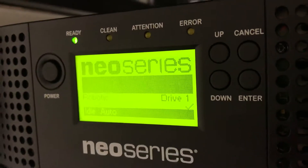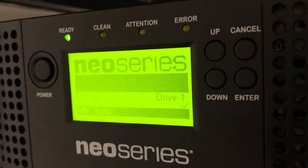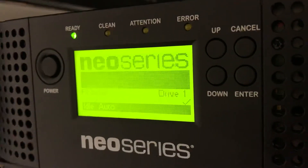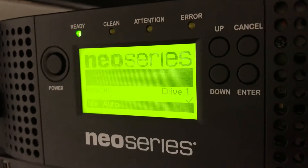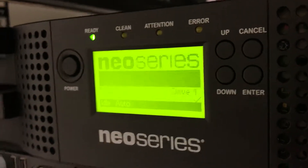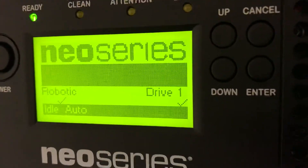LTO tape storage technology has to be one of the stupidest and most poorly thought out technologies that I've ever worked with. Here we see a typical LTO tape library, which is turned on and sitting in idle state, waiting for something to happen.